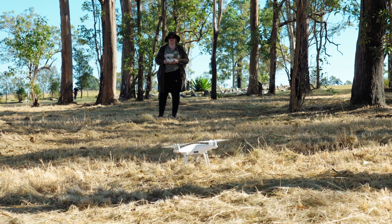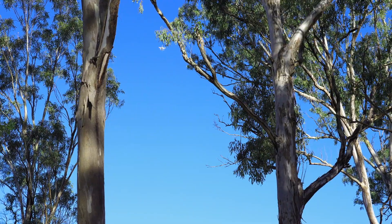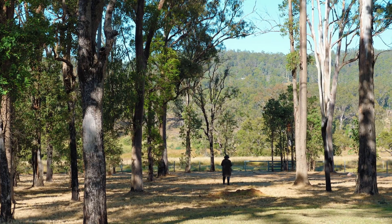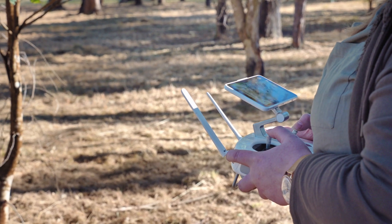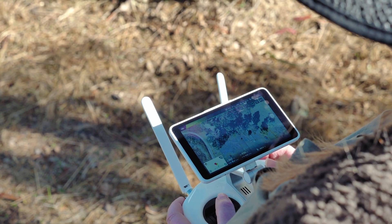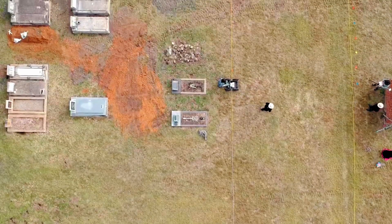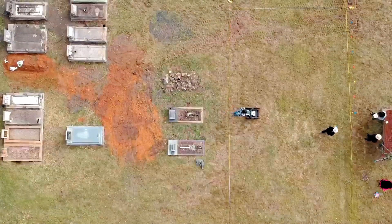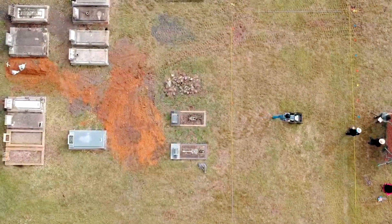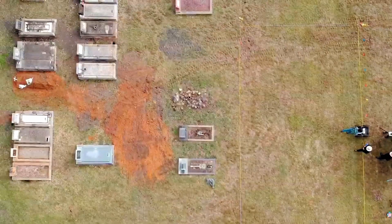Everyone now uses drones for recreational and professional purposes, but archaeologists are using them to get perspective from above the ground surface. When we look down we can see features and sites not visible when standing on the ground. Using the drone we can look at differences in soil colour or vegetation type, see depressions, and if we do it very early in the morning we can see shadows within the grave cuts even if they're only very very slight.